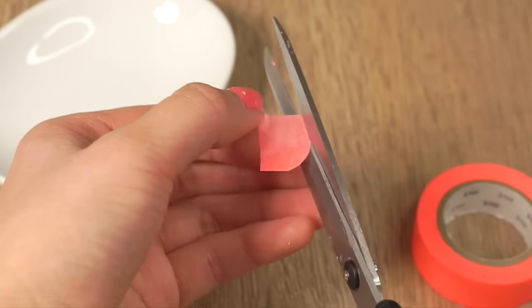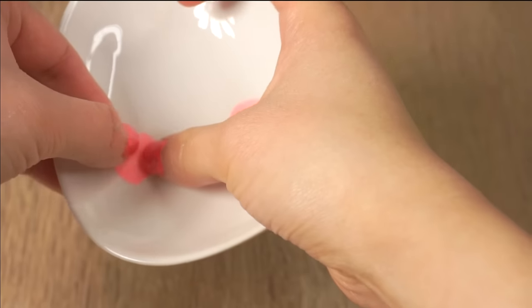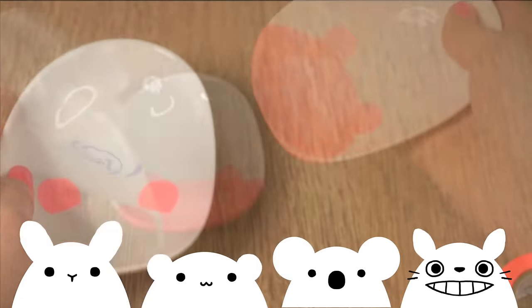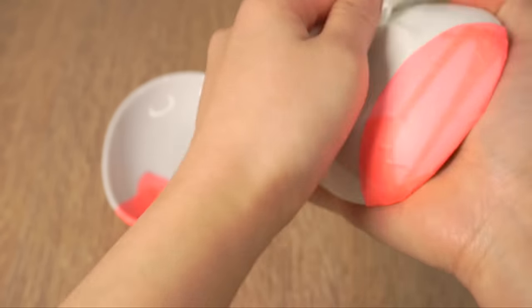For the second plate I'm simply cutting out some circles for ears. You can make any animal you like with this method such as bunnies, hamsters, koalas, or totoros. Give both plates a quick wipe with a damp paper towel just to make sure that you remove any dust and the surface is dry and clean.